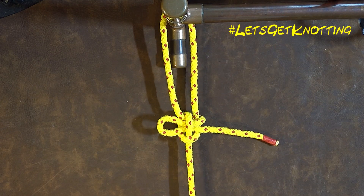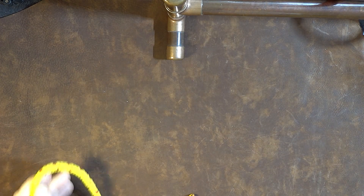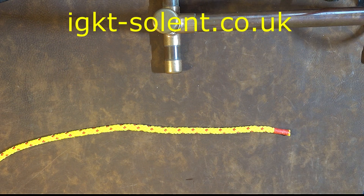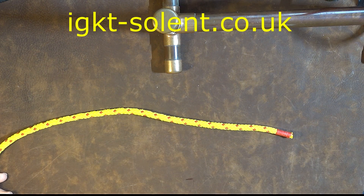How to tie the kalmic loop. Here we have our rope — to the right hand side is my working end, and going to the left hand side is my standing end.